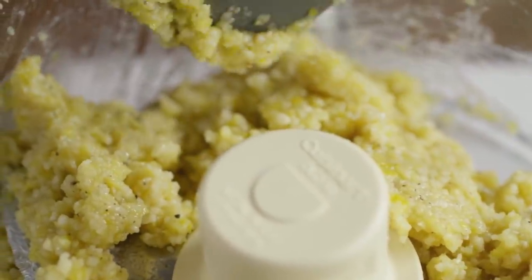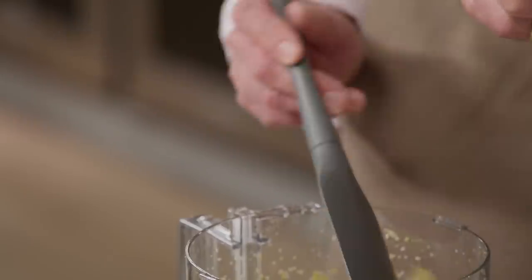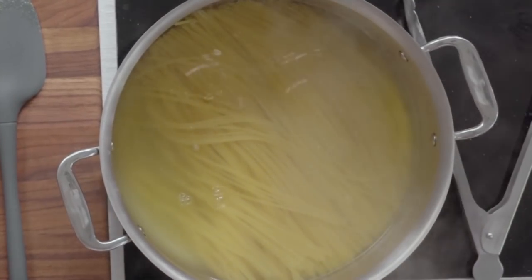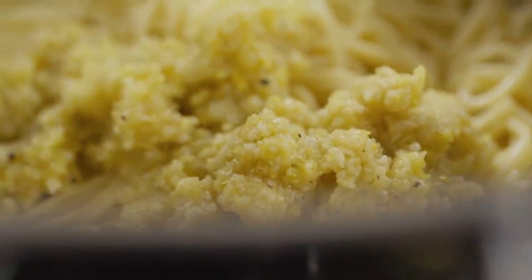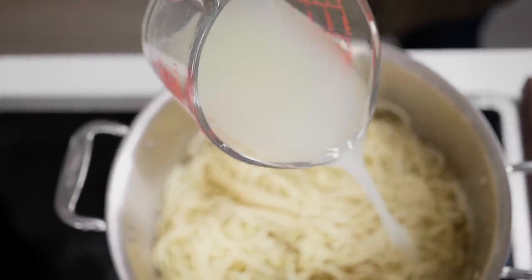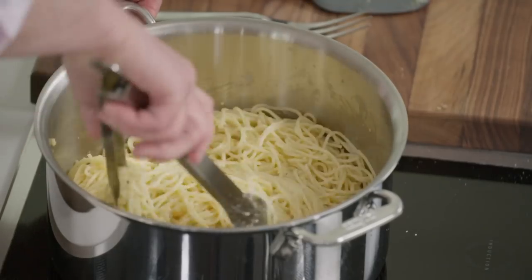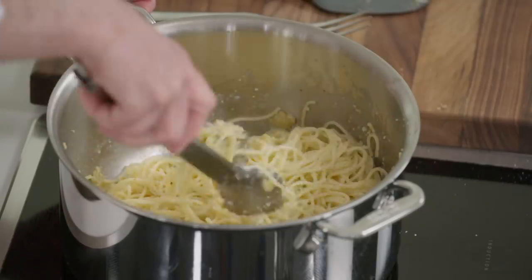The Sfusato Amalfitano — those big Italian lemons — are a little milder and sweeter than ours, which is why we add a little sugar to balance it out. Now we finish the pasta: add the pesto to the pot along with about half of the reserved starchy cooking water. Toss it so you get an emulsion going and everything is really evenly coated. Since this pesto is kind of thick, take your time to make sure it gets nicely coated.